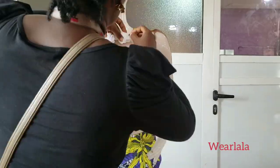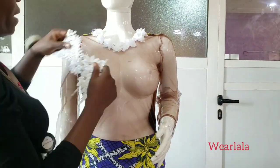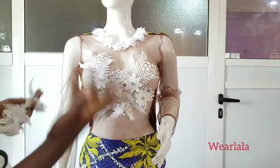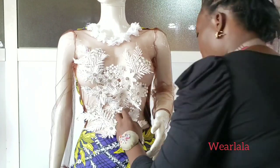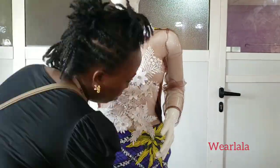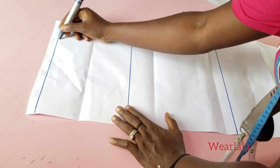Hi everyone, welcome back to my YouTube channel. Today I'll be teaching you how to make an illusion dress and showing you how to fill up the illusion part with trimmings, flowers, and whatever you want to use to cover the nets.